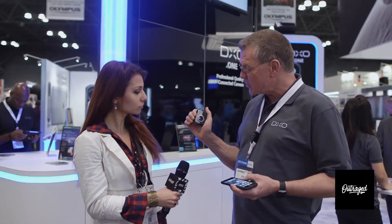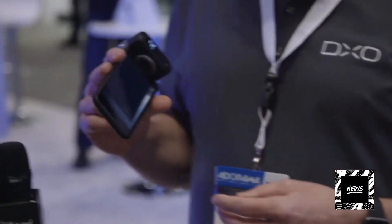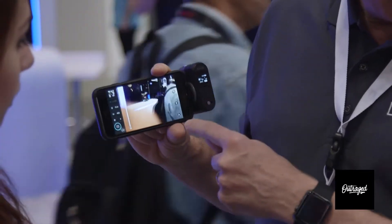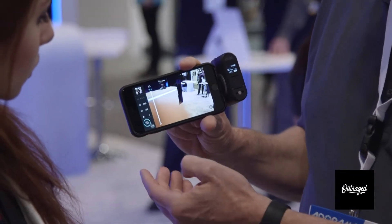What do we mean by connected camera? It actually has a physical connection — a lightning connector — that you can pop open and attach directly to your iPhone or iPad. Once you do that, as you can see, the iPhone's retina display becomes the viewfinder for the camera, along with the camera control center.